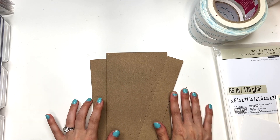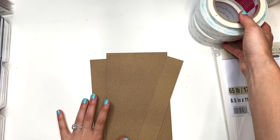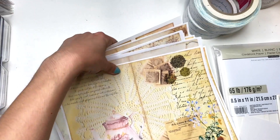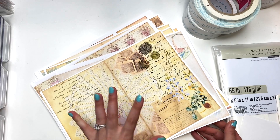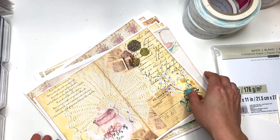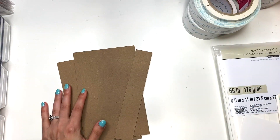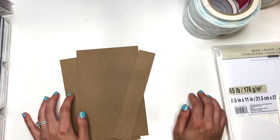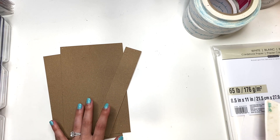Hey guys, it's Carolina here from Carolina's Crafts, welcome back to my channel. In today's video we are going to be working on a project using those digital papers I showed you in a previous video. If you want to see the full flip through of the digital papers, check out the link in the description box below. I'm gonna be making a folio journal and we're just gonna be making it up as I go, so I thought I would take you along for the process.